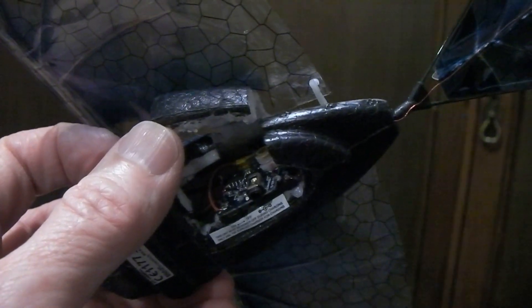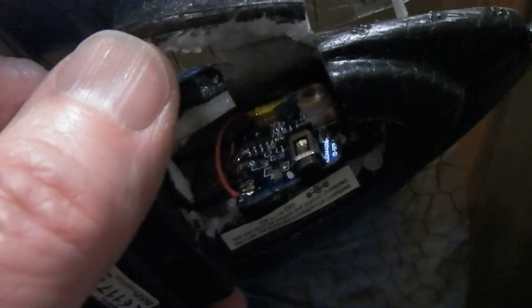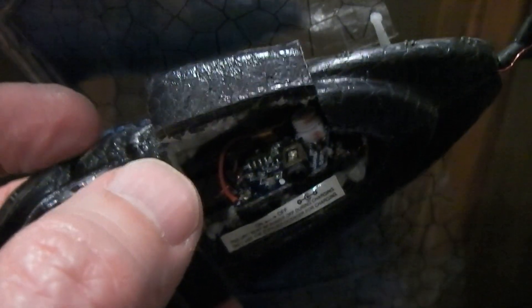It's now installed — it's difficult to see in this video but it's actually at the top of the PCB, just above the chip you can see to the left there in the middle. It's just wired at the front here. I've cut the phone back to get to it; it can be glued back.